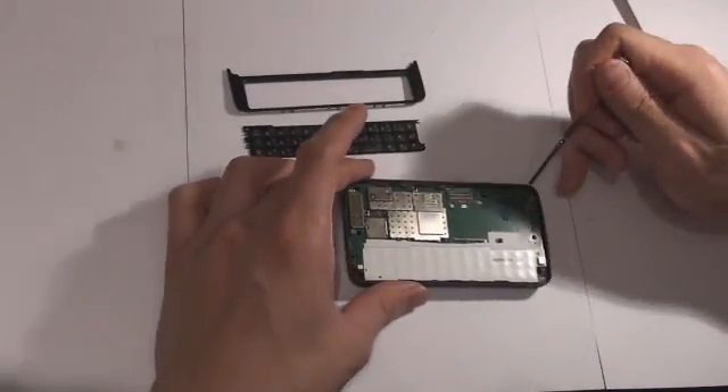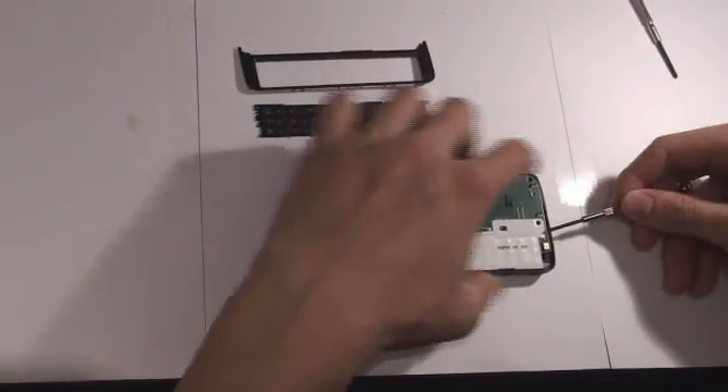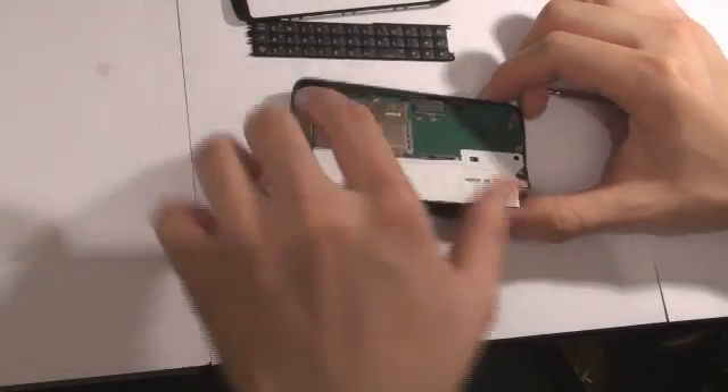Removing the base from the housing is very tricky. It took us quite a while to leverage out the base. It took a bit of work and force, but success — we've done it!